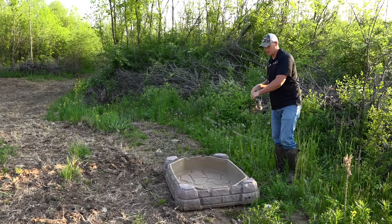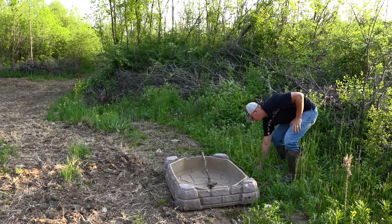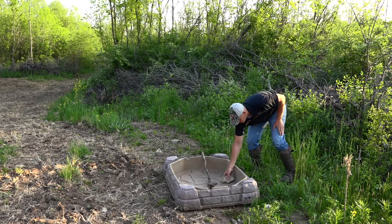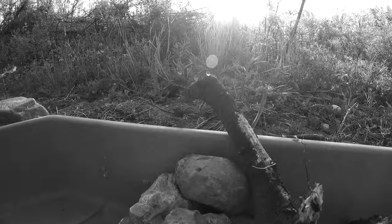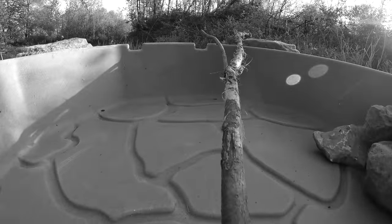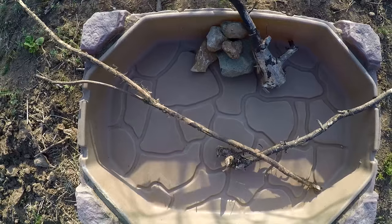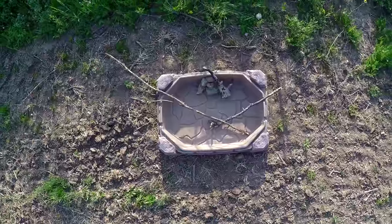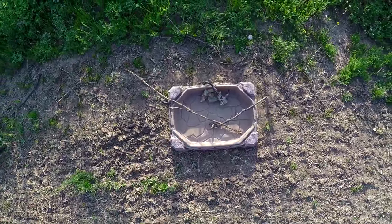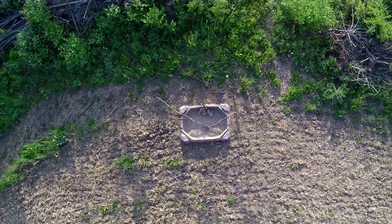One thing I'm going to do — I've got a stick here — with these waterholes you want to throw some sticks in there, and even some rocks, just in case you get small mammals that may fall in. Sometimes what will happen is you get a mouse or something that runs in there and dies. You don't want that dead drowning mouse in there. The stick basically lets any small rodents or frogs that may not be able to swim very well have a way out.